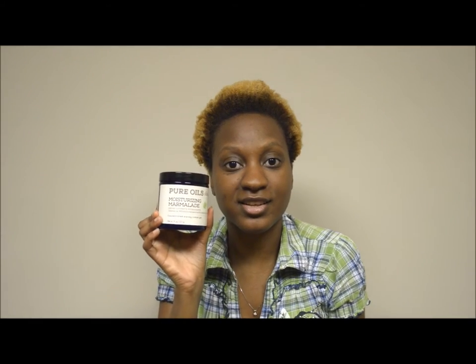I picked this up because I was previously using the DevaCurl Ultra Defining Gel, but I was in a difficult financial situation and had to return that product. I still wanted to try a nice styling gel for my afro, so I decided to get this for styling as well as moisturizing.